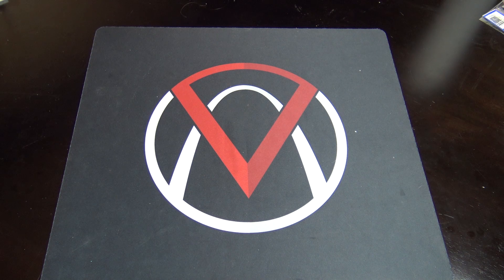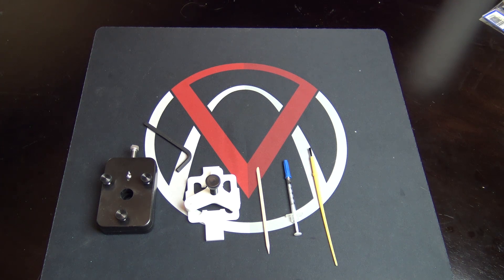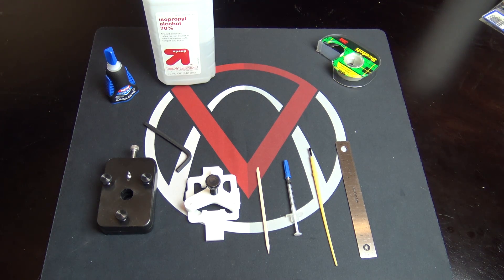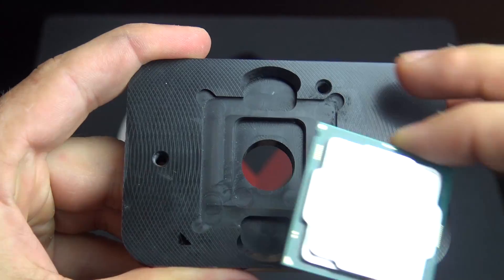I'm going to start off with the tools and materials I'll be using: my Rocket 88 de-lid tool, the re-lid tool, a cuticle stick, my thermal interface which is the Cool Laboratory Liquid Ultra, a cheap nylon paintbrush, a ruler, a gel-style super glue, rubbing alcohol, scotch tape, and of course your processor.